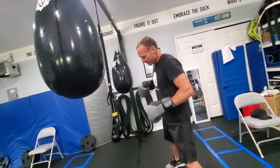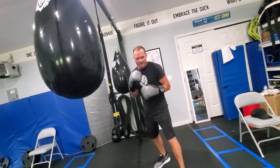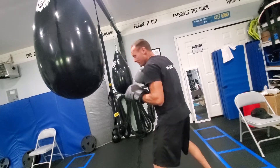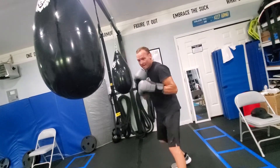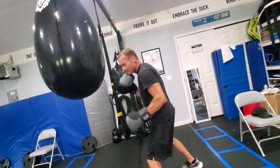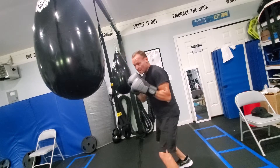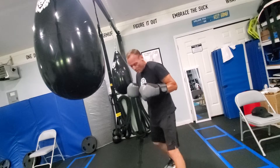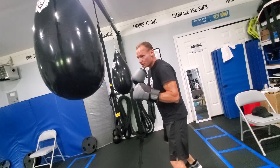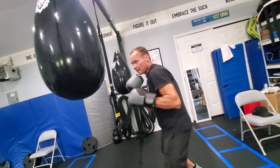The first part I want to worry about is my stance. The biggest thing with your stance is everything is off of your back foot. We're on our toes, but everything is on the back foot. That front foot is always nice and light — I can pivot off of it, but everything pushes off that back foot. When I step forward or step back, all my weight is on my back foot.